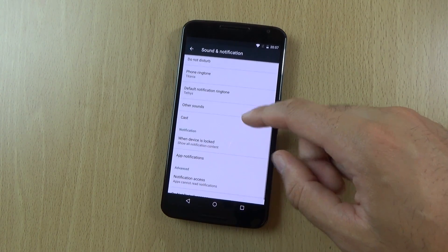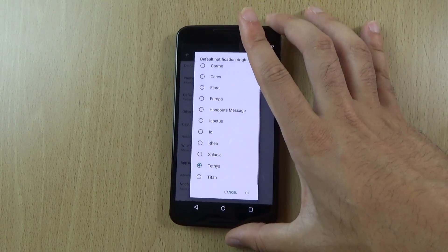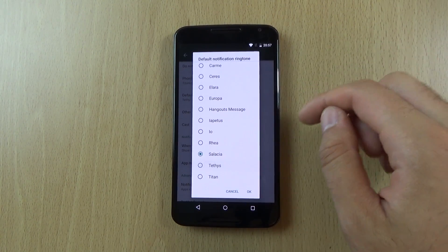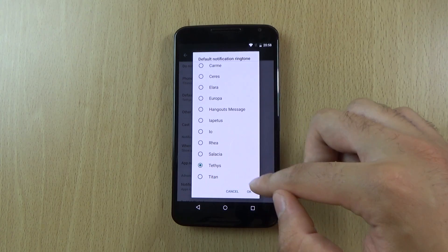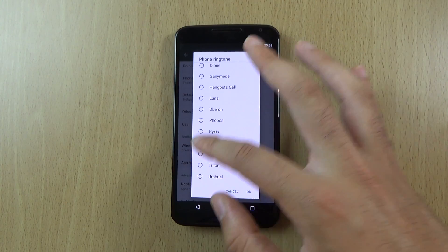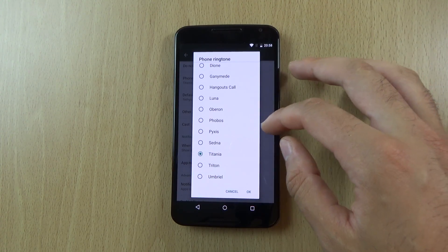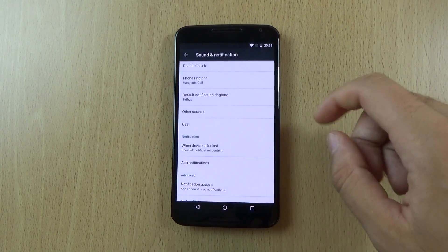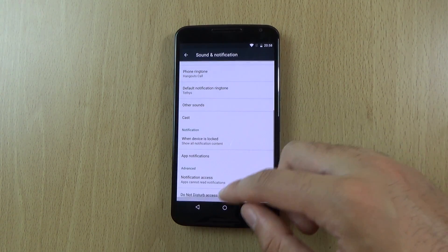Do we get any new sounds? So these are the ones that have come with it by default. It's called Tethys or something, and I'll probably change that to my favourite Hangouts notification which is the best.